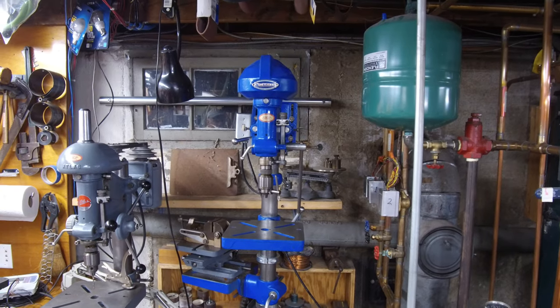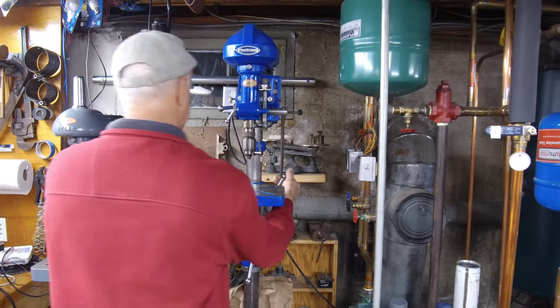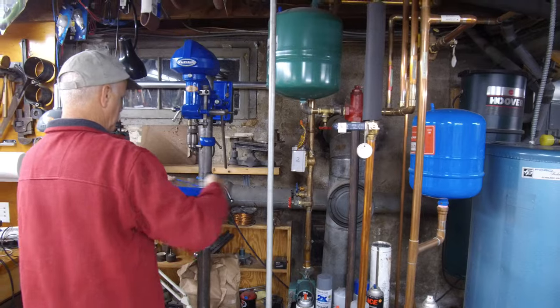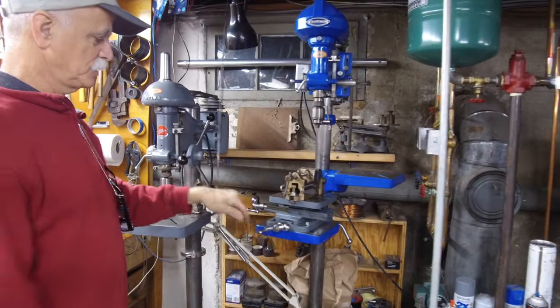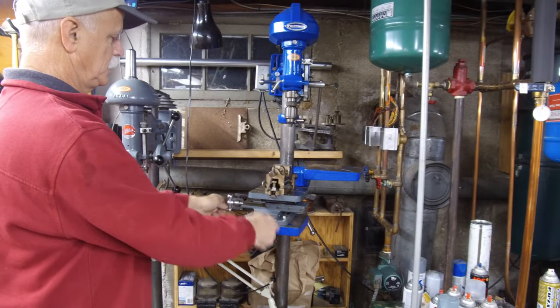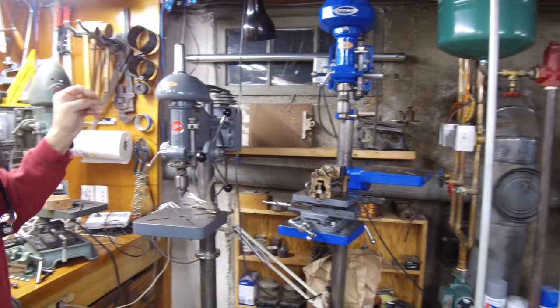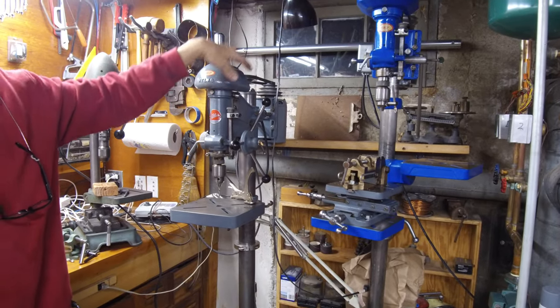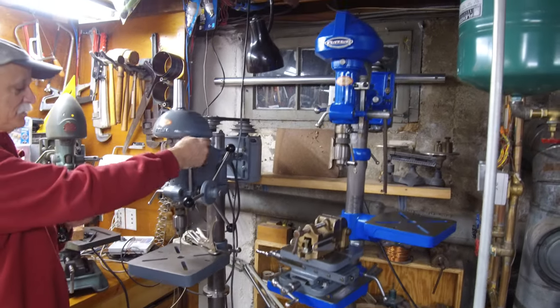This was the oldest one I got. I put two tables on it, so you can drill on a flat table or you can drill on a vise, which has an adjustable table. This one is Atlas, which makes both of these, because Craftsman is made by Atlas.